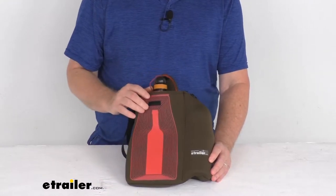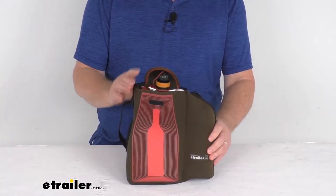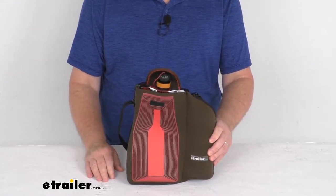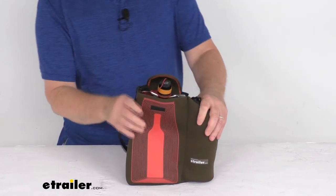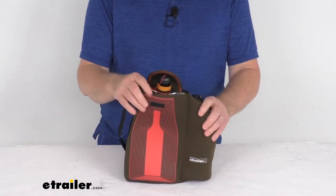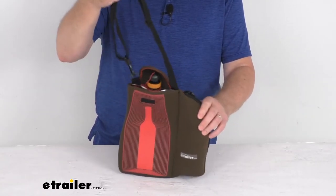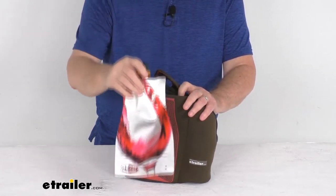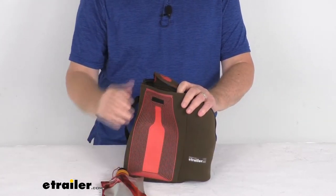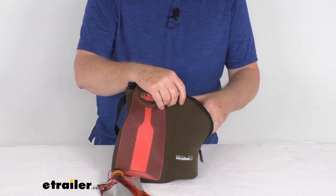Hello everybody, this is Jeff at eTrailer.com. Today we're going to take a look at the GSI Outdoors complete wine glass gift set. All the essentials you need to enjoy wine at your campsite are neatly bundled together with this set. This is a nice four-piece set which includes a carrying tote with an adjustable shoulder strap and a 750-milliliter wine pouch.